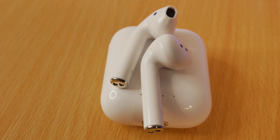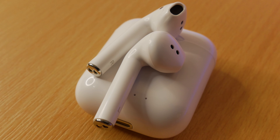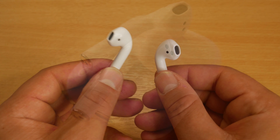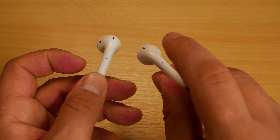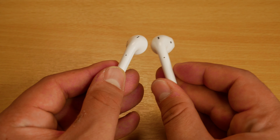The earbuds are Bluetooth 5 for great quality, low latency, and a good working distance away from the Bluetooth device you're using. They've got touch buttons on each side which allow us to change volume, play/pause, next or previous song, or even activate Siri.